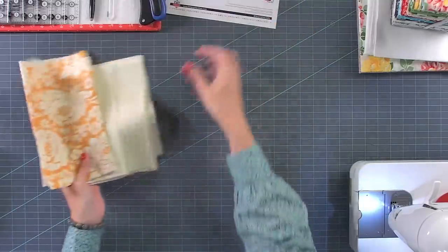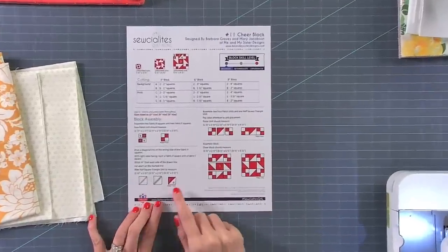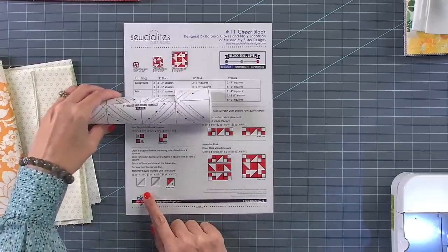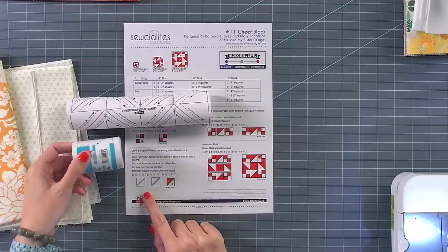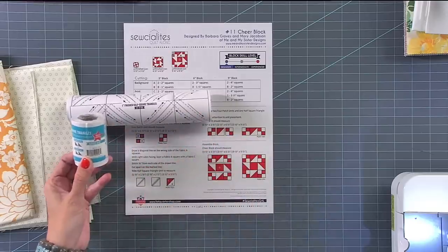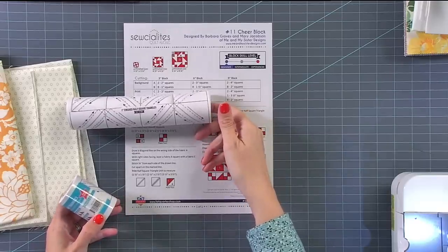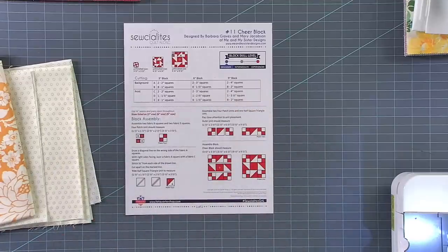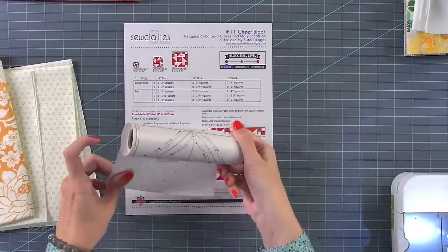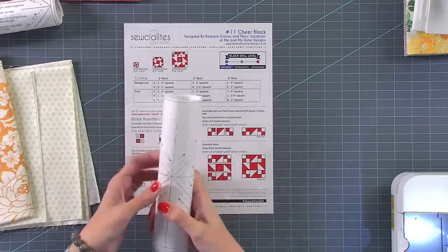On today's block, if you're going to use the triangles on a roll paper, which is the way I piece — you can also do this the traditional way. For the three inch block, use a one inch finished triangle half square triangle — that's H100 for yardage, or PC100 for pre-cuts. If you're making the six inch, you need a two inch, which is H200. If you're doing the nine inch block, you need H300, which is three inch finished. So Lily got these all out for me — I'm going to put the two I'm not using away.